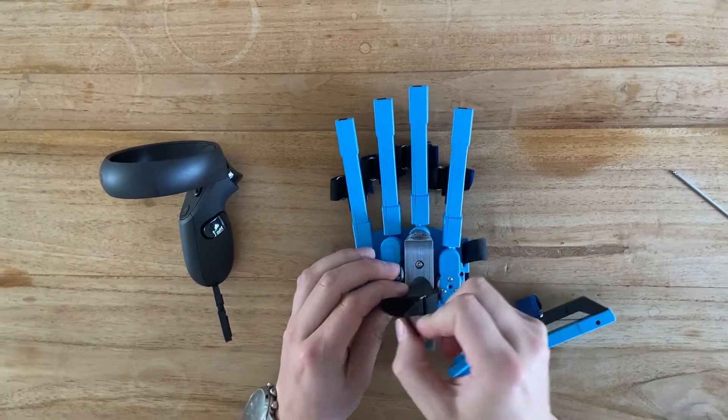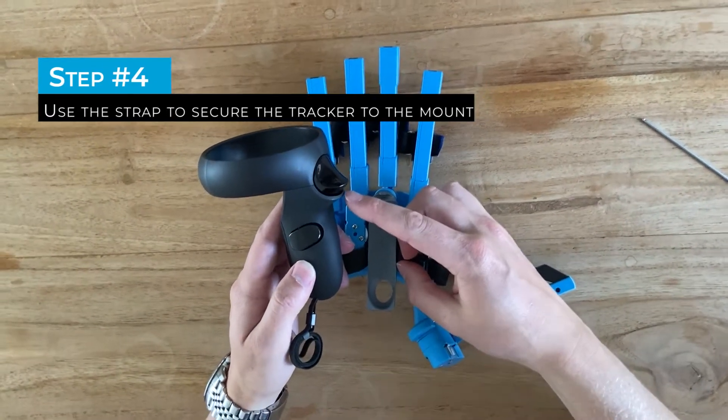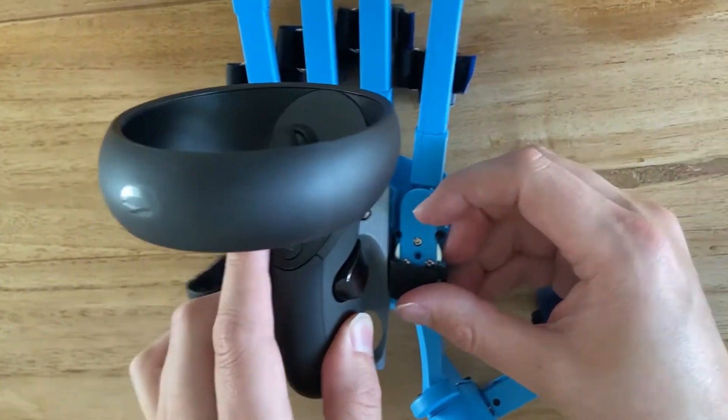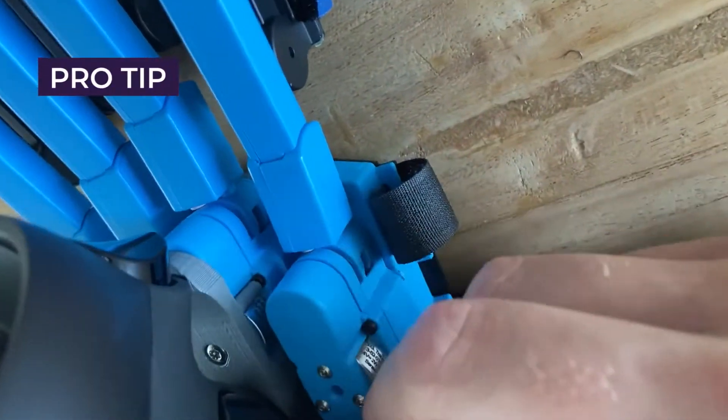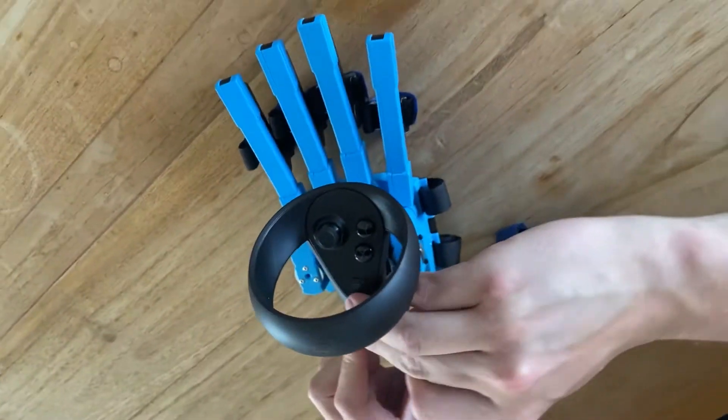Open the strap of the controller mount and place the Oculus controller on top. Position this edge — not the button — into the actual design of the controller mount. Now close and tighten the strap.